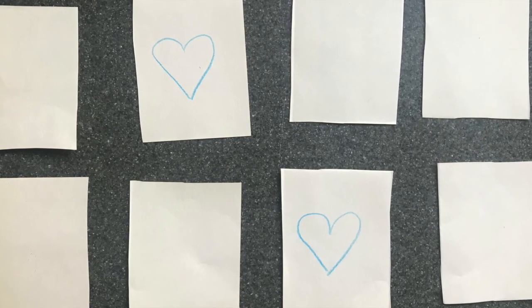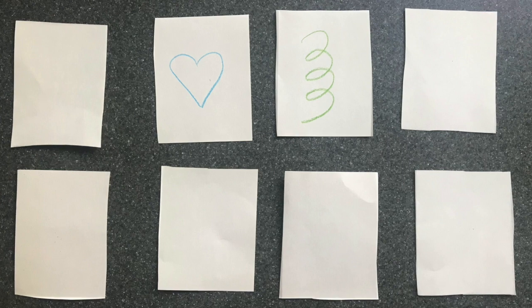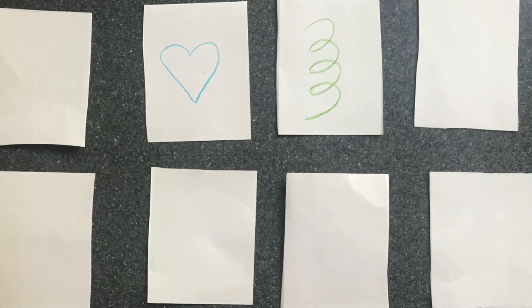If the squares are the same, you get to go again. If the squares aren't the same, then it's your partner's turn. Keep going until all the pairs are found. This is a great activity you can do with things you probably have in your house right now, so I encourage you to go and play today.